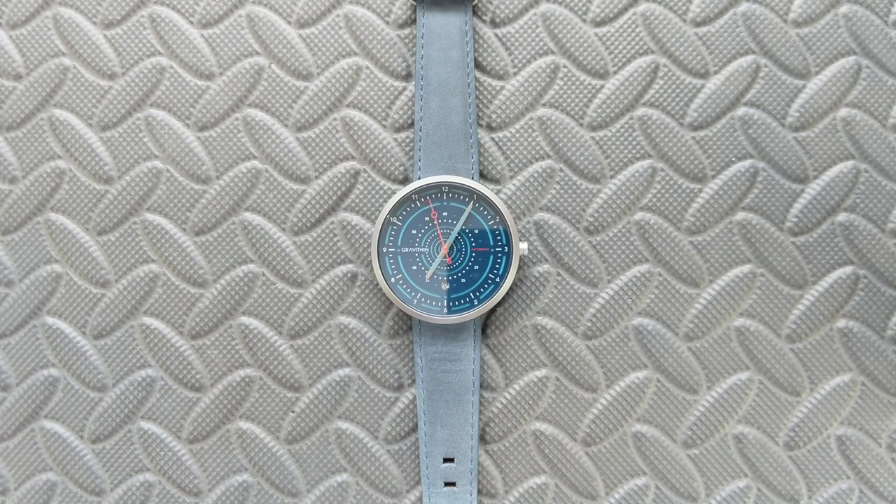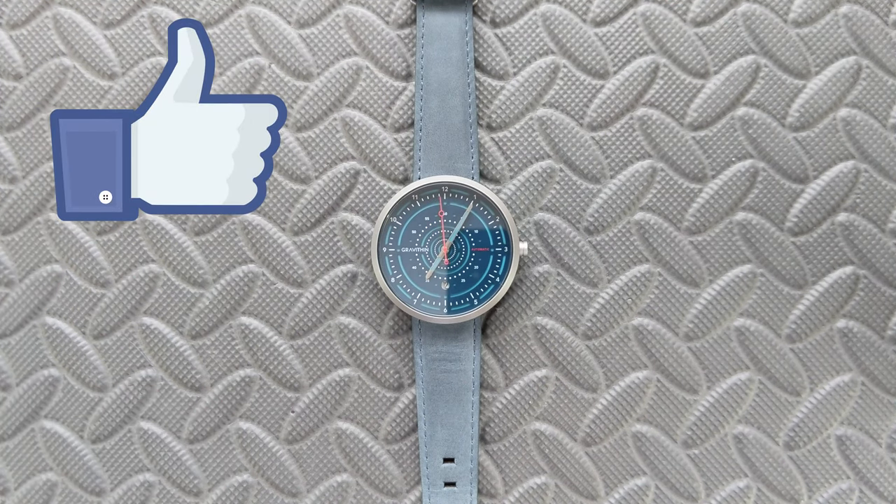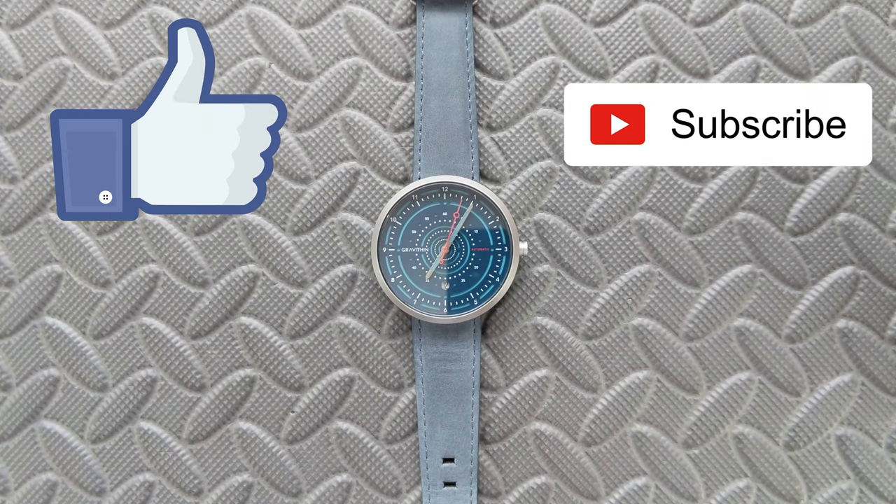I hope this video has been helpful for you. If you did enjoy this, please do hit that like button. If you haven't done so already, please do smash that subscribe button — it helps the channel. Thanks for watching.